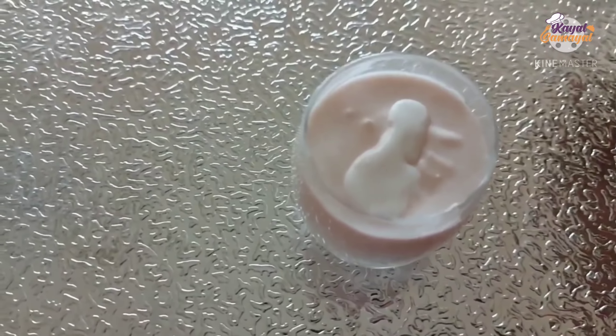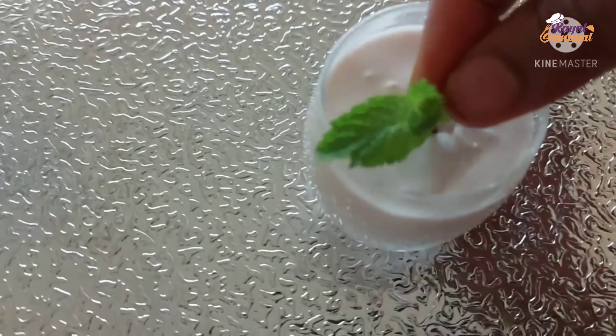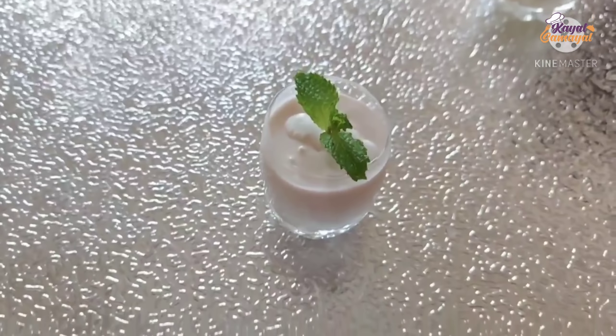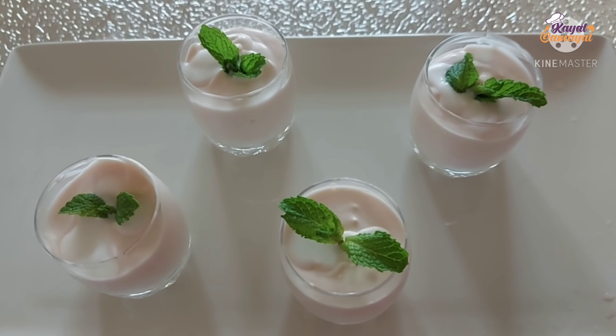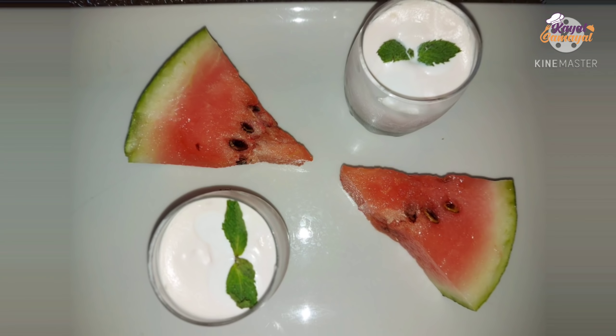Now set the mousse in the ready pan. For decoration, add whipped cream on top. I will put it in the fridge for 2-3 hours. It will be super chilled when served. Let's try it in a few minutes.